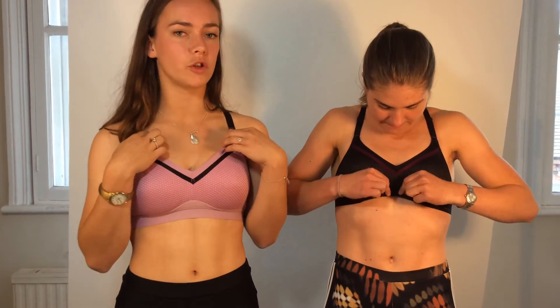Surprisingly, for an A to C cup, it is really supportive despite being medium. I do find that I can do a light jog on the treadmill with it. And it's so comfortable as well — the bands, everything has a velvet sort of touch to it.